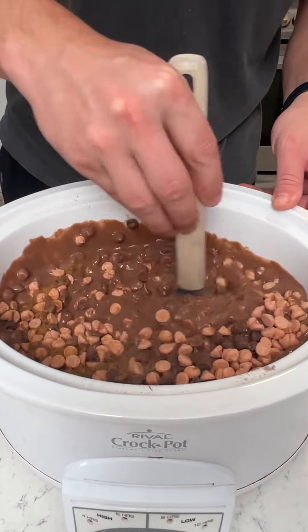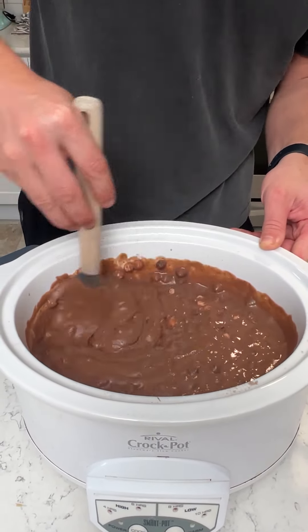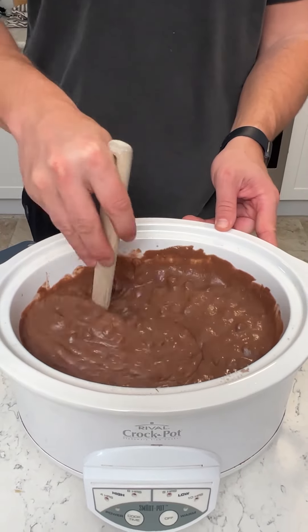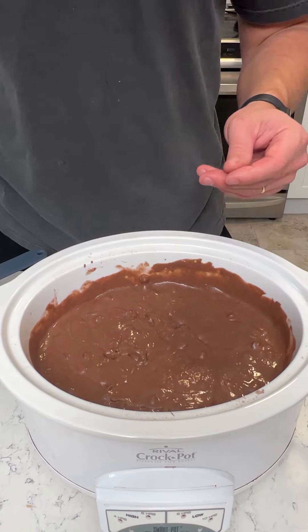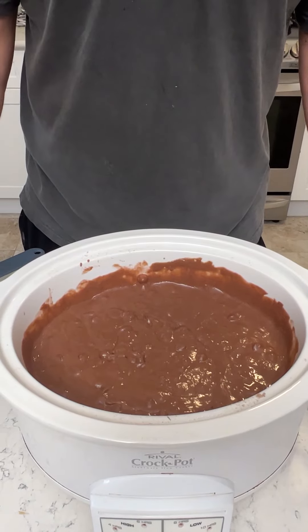We're going to make an epic, delicious cake that you guys are going to love. Now let's put this on — you can either do high for two hours or low for four hours. I'm going to go low for four hours, let it kind of slow cook.